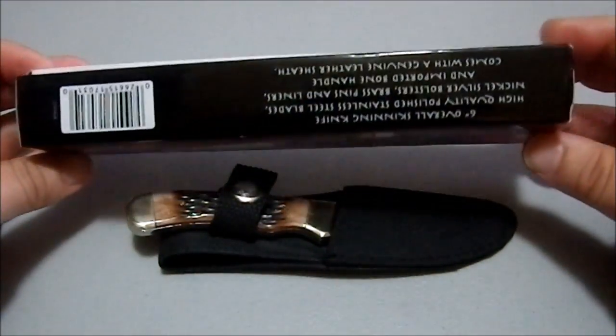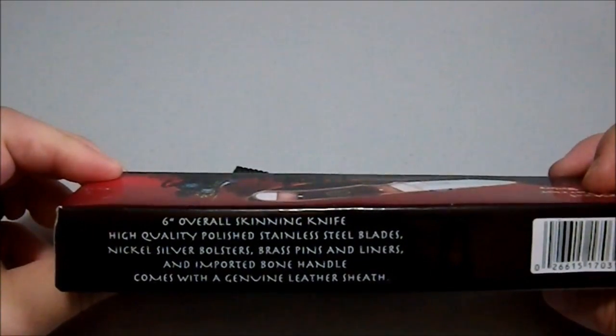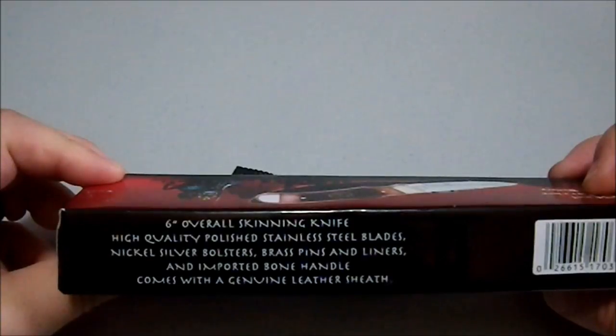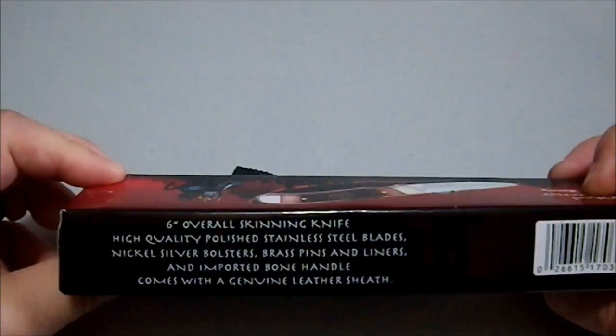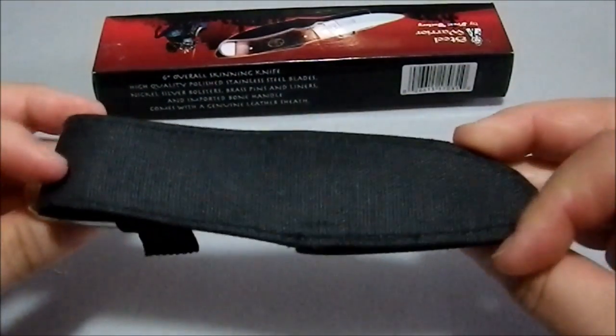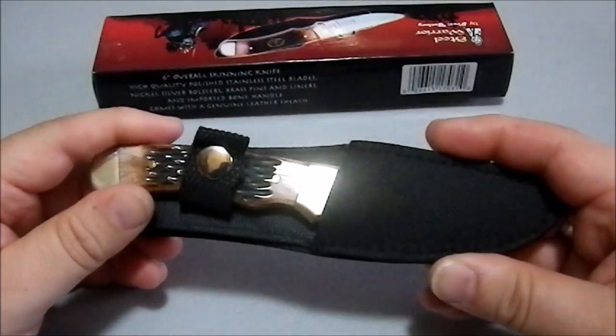So what do you get for this? What does the little blurb on here say? 6-inch overall skinning knife, high-quality polished stainless steel blades, nickel-silver bolsters, brass pins and liners, and imported bone handle. Comes with genuine leather sheath.